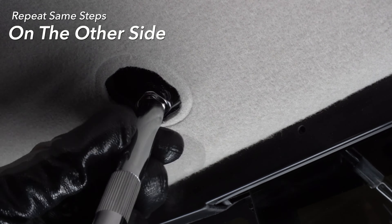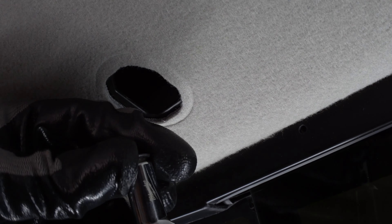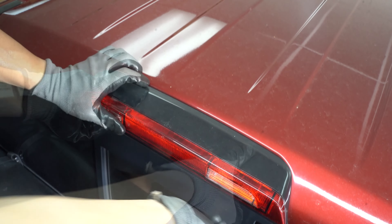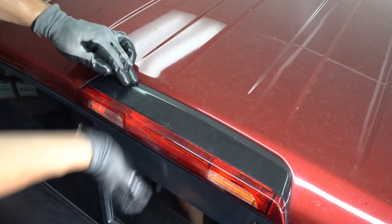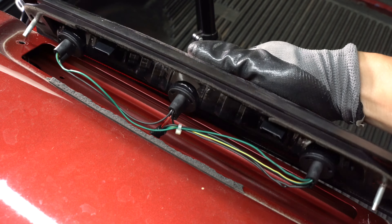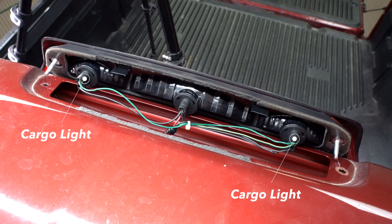Repeat the same steps on the other side. Loosen the light housing by applying pressure upwards. Remember to align both screws upon installation. Locate both cargo lights.